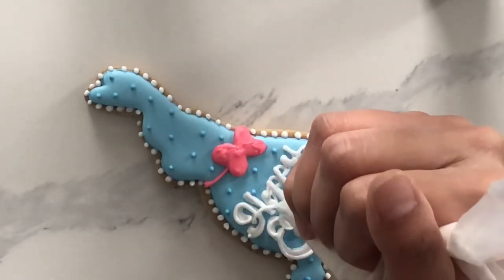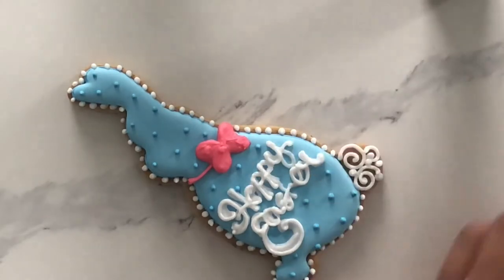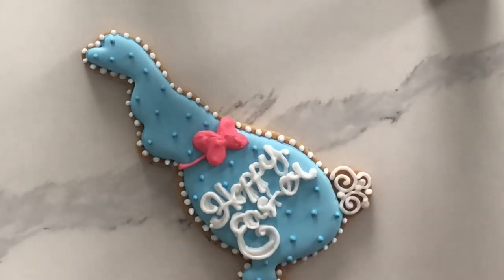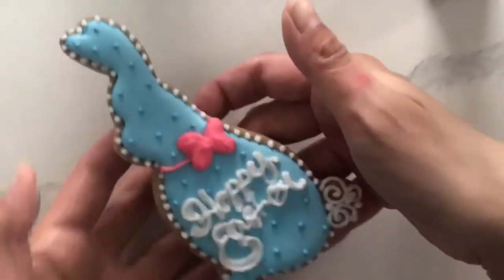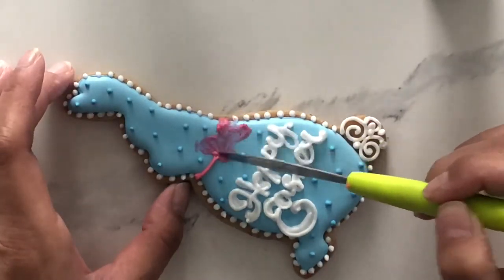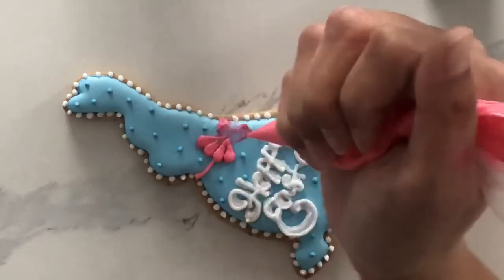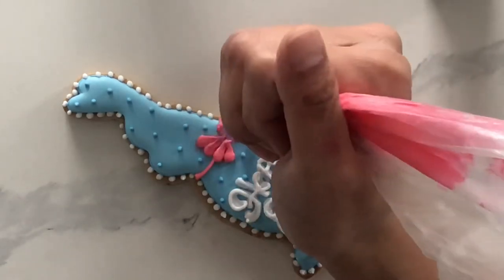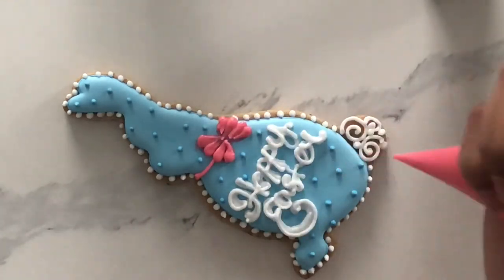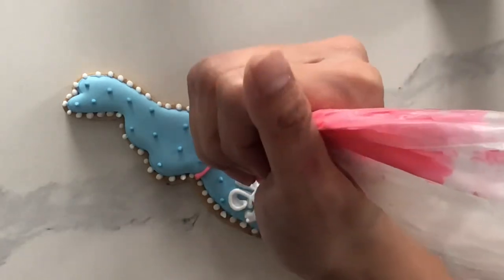I'm a bit of a perfectionist when it comes to these things, so I apologize for going back to the writing so many times. Here I am scraping off the bow that I did not like, and I was afforded that luxury because I really made sure that my icing underneath was fully, fully dry. Instead of creating the bow that was more traditional when I first started, I decided to go with something a little bit loopier looking.